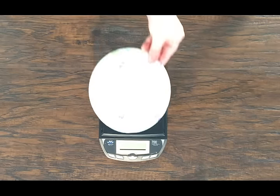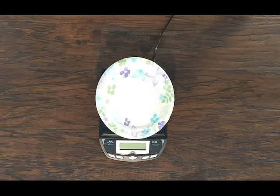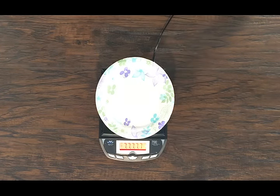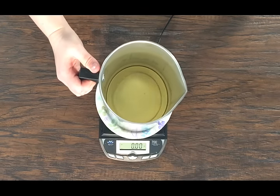First, set a paper plate down on your scale to protect it from the hot pouring pot. Then, turn your scale on and let it reach zero. We recommend measuring in ounces, but you can measure in grams if you prefer. Place your pouring pot on the scale and tare it out to zero.